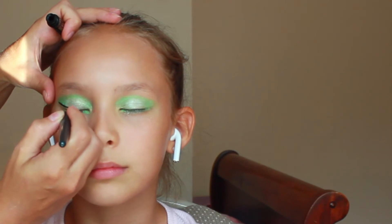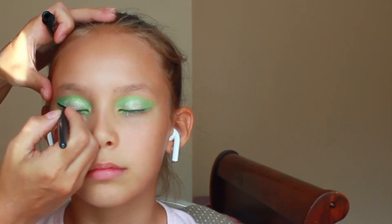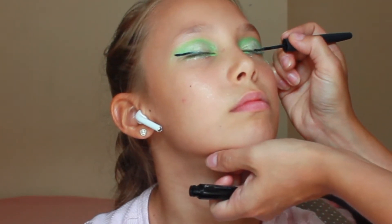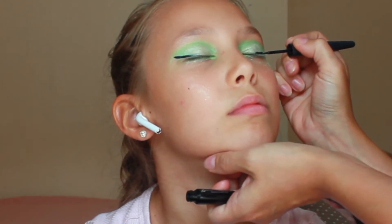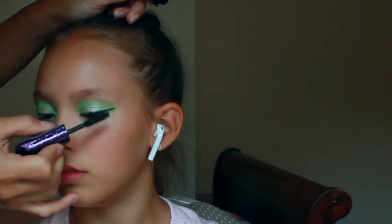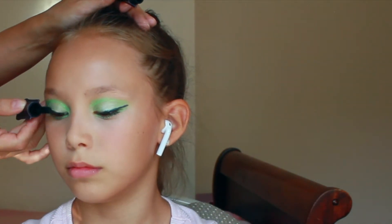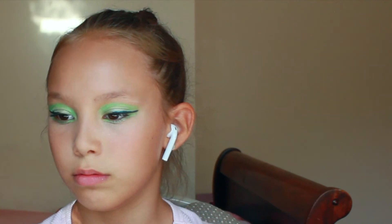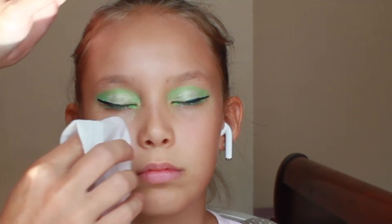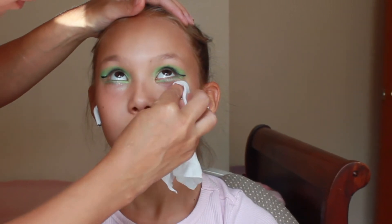For the eyeliner we used dark green liquid eyeliner, and we finished up with mascara. Make sure to clean your face from any extra eyeshadow that fell off and apply concealer if needed.